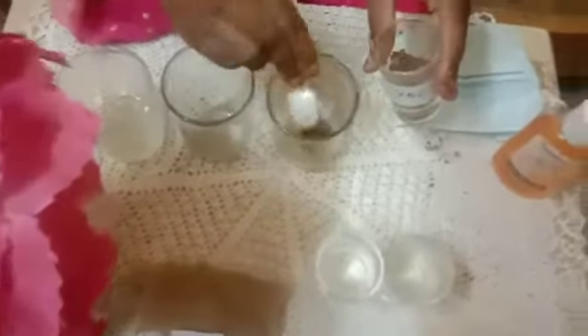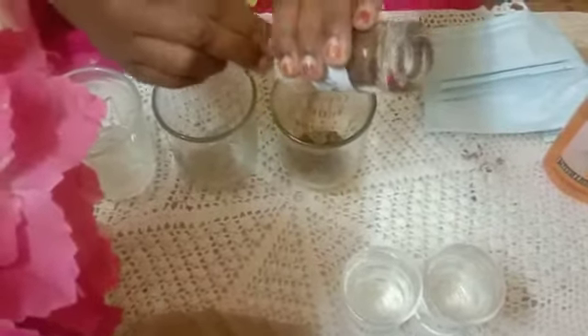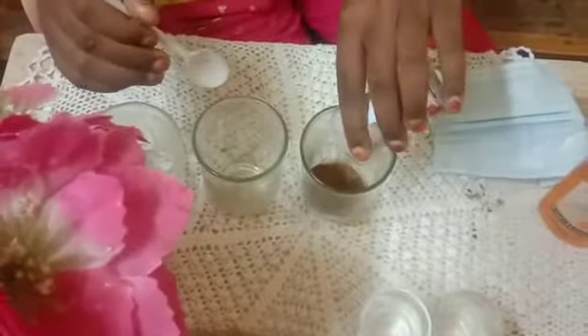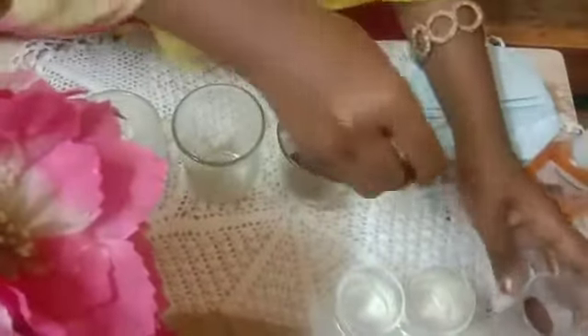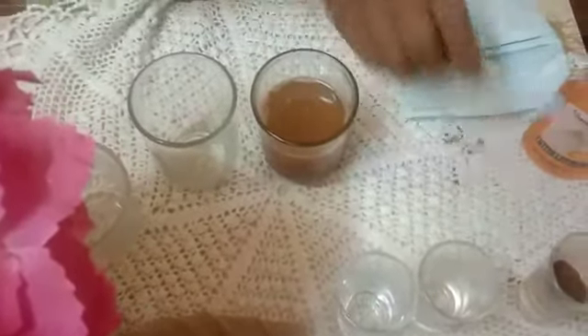Let us do the experiment. Now we add sand, then we add water, and now we need to mix it very well.